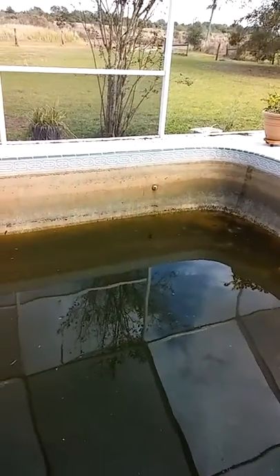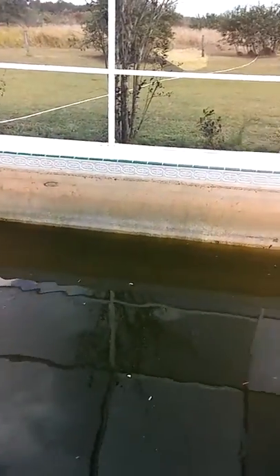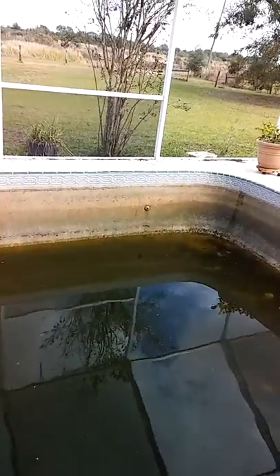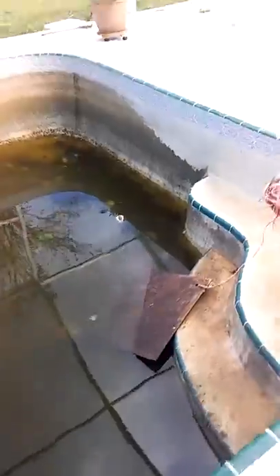Yeah, it ain't gonna do too bad. Pressure wash it down, get a vacuum and suck all the sludge up. And then we'll paint the floor, paint the pool — paint it like an emerald blue or something like that.